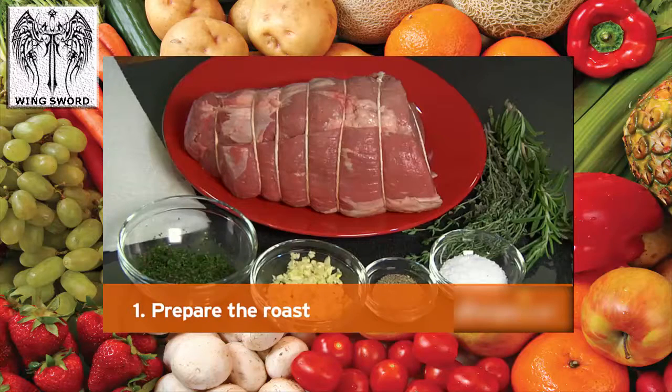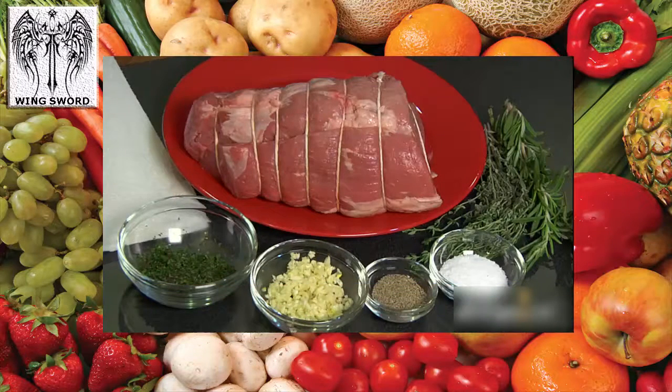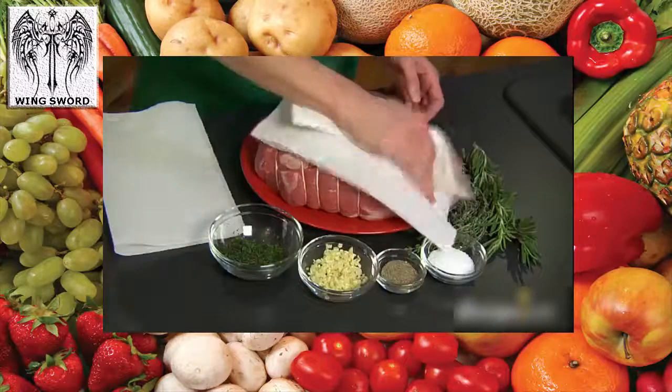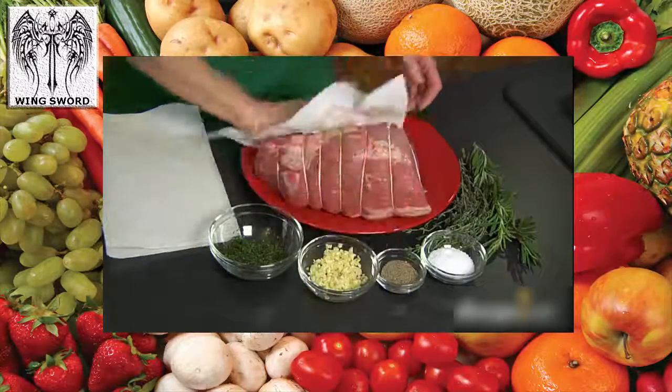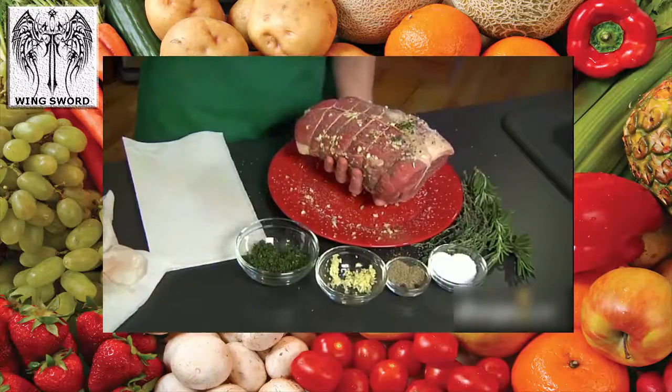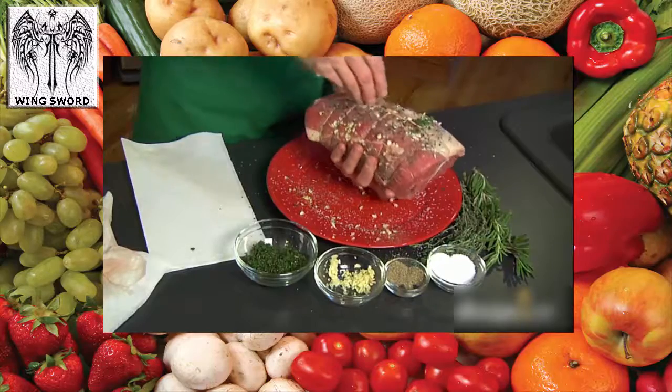Step one: prepare the roast. A low cooking temperature makes a moist, tender, and flavorful roast, so preheat your oven to 300 degrees. For a delicious crust, pat the meat dry with paper towels and sprinkle on salt and pepper, or fresh herbs or garlic evenly on all sides of the roast.